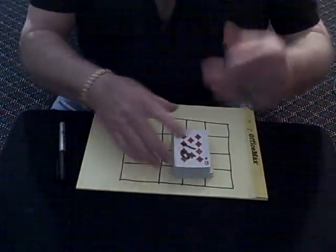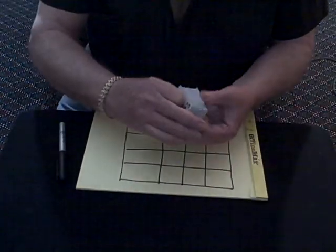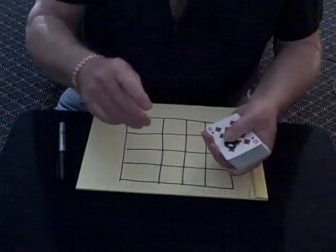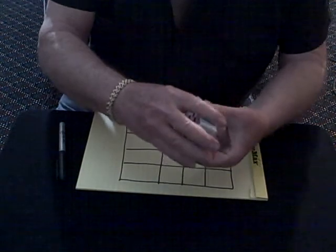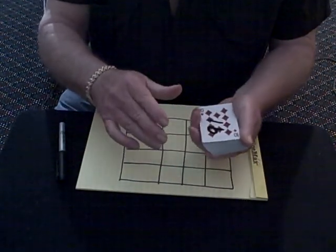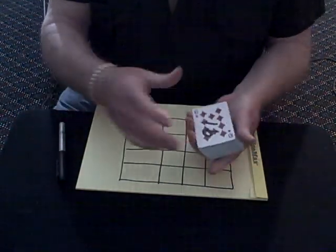How you doing folks? I got something great to show you. I saw this on a Harvey Lorain memory course tape, but he did this effect and did not tell anybody how to do it. He did performance only. It took me a few days to figure it out. I thought it was just a miracle. I said, this can't be done.